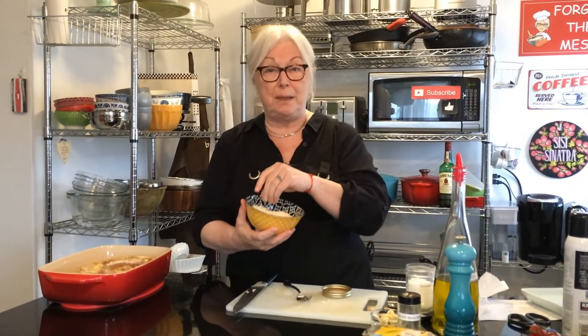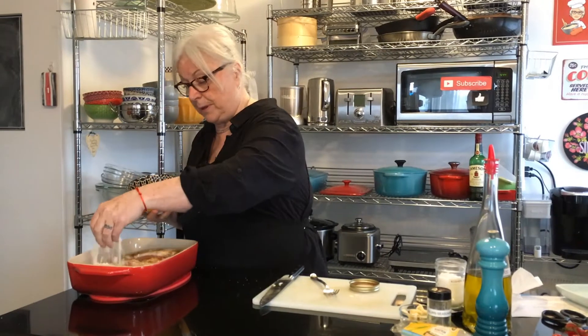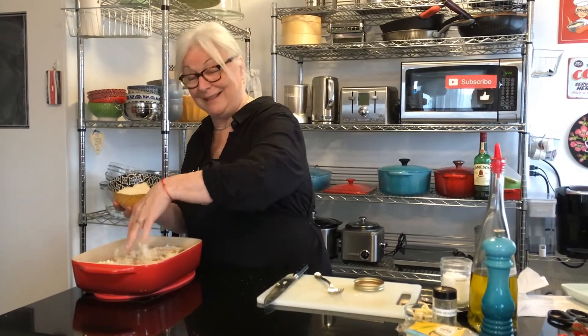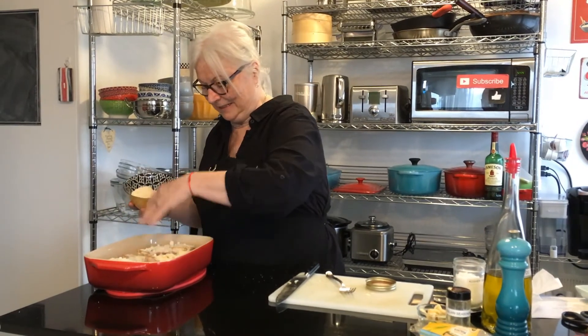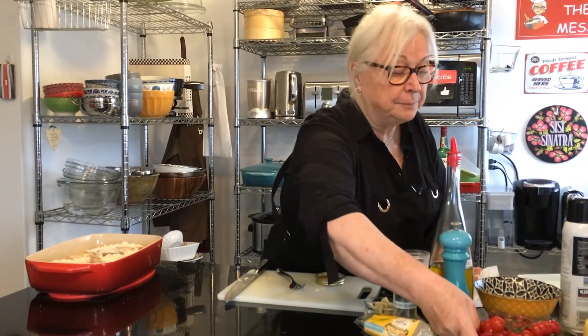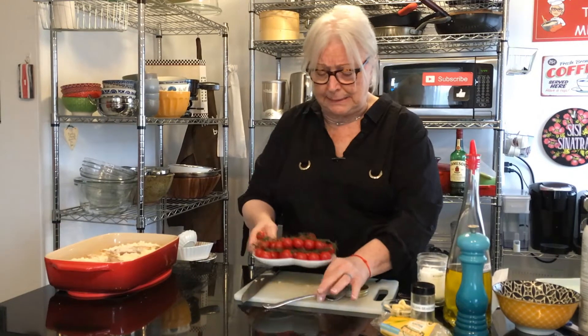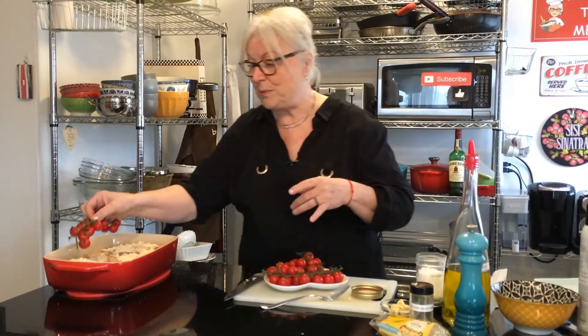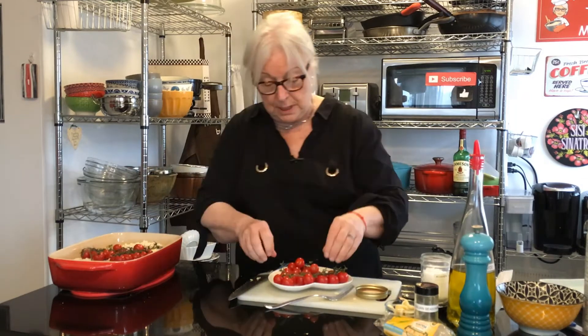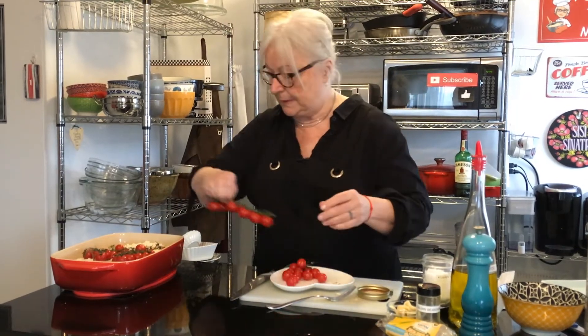Next is parmesan cheese — we have a cup of freshly grated parm that will go on top of there. It's already looking delicious. We love Italian food. On top of that we have about two pints of cherry tomatoes on the vine. We're going to put the vines in — I washed them — and we're just going to throw them in. They will break down and become a beautiful sauce.